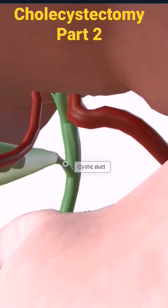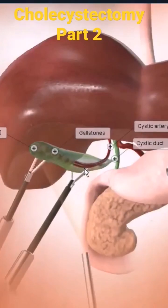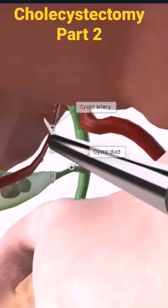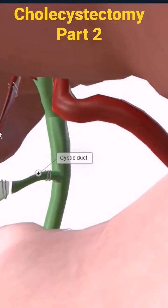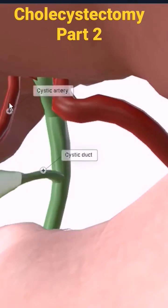This is where the ligation happens. Here you can see how the gallbladder is grasped, and how the artery is ligated and cut in between. Even the cystic duct — obviously you have to remove both things — so a ligature on the artery and the cystic duct.